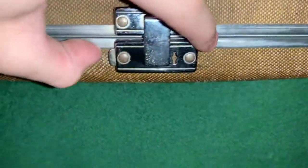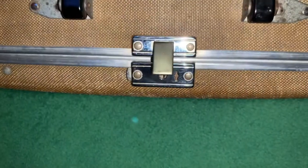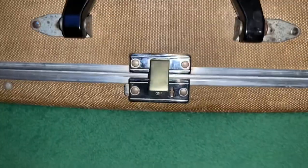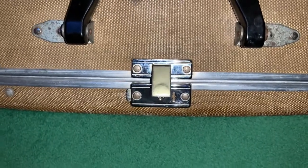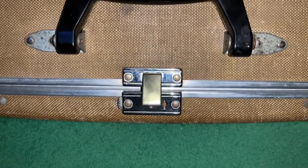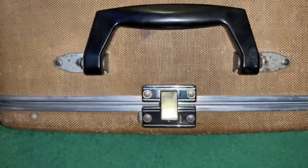So to open it up, you just press this little button right here. It does have a lock, I just don't have the key for it — it did not come with a key. But it's not like I'm going to be writing any important documents in here. It's still good to have the case in the shape it's in.